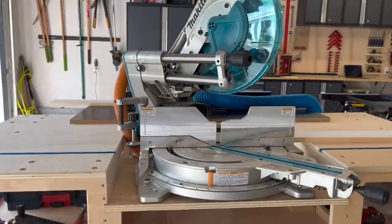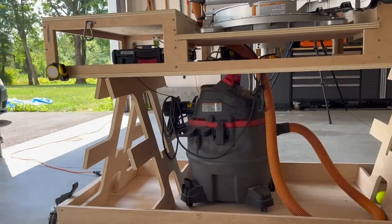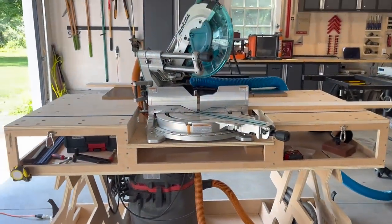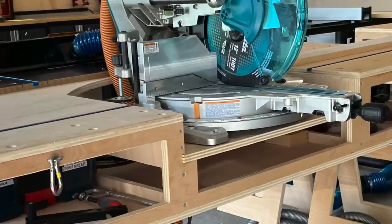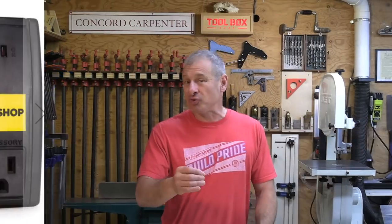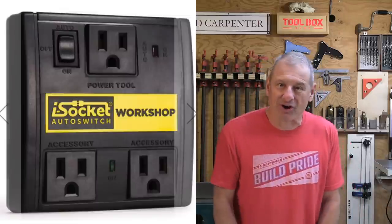Let's not forget dust collection. Active dust collection, automatically configured to turn on when your miter saw trigger is pulled, is a fantastic time saver. While a miter station can be integrated into your shop's overall dust collection architecture, not everyone or every space can easily or cost-effectively make that work. For our miter stand, we elected to use a spare shop vacuum attached to the miter saw controlled with an iSocket auto switch. This unit accepts a 120-volt plug from your saw and vacuum and automatically turns on the vacuum each time the saw trigger is pulled.